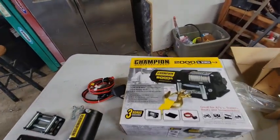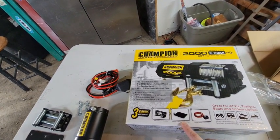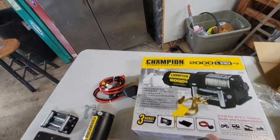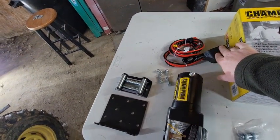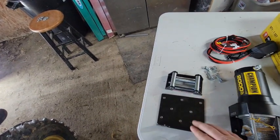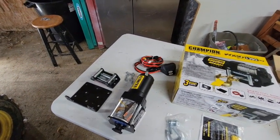So this is what I ended up getting — a Champion 2,000 pound winch. Basically the only difference from the other one was the other one did not have the mounting bracket, which this one does. It also had a wireless remote, which would have come in handy, but this one does not. I'll be able to mount the controller right inside the cab. What came with it: you got your winch, your hook on the very front for your cable, your wiring harness with your controls, your free spool, a guide for your wire, and your mounting bracket.